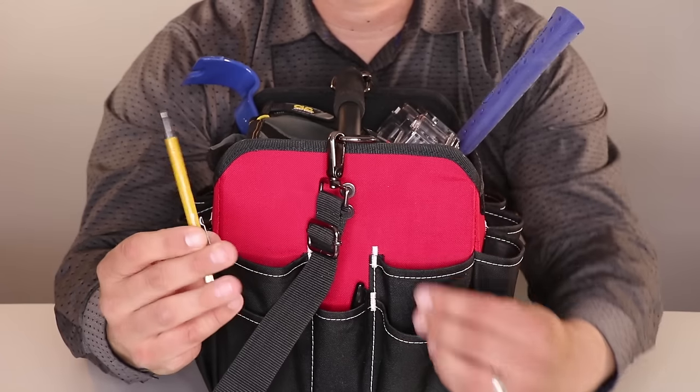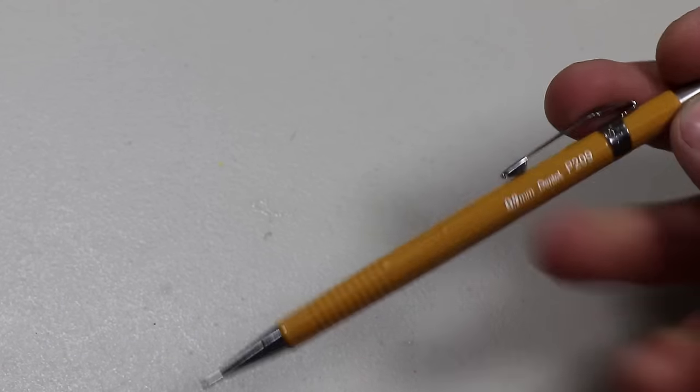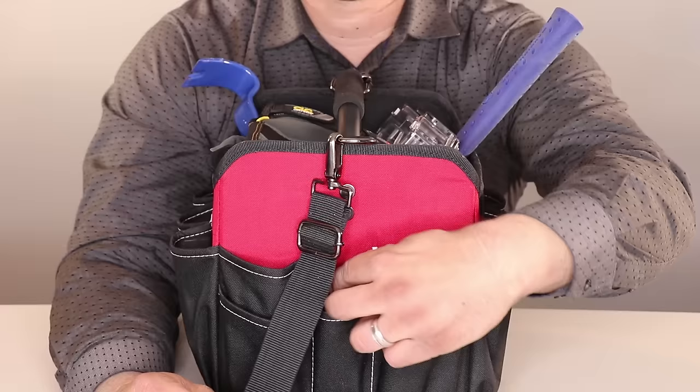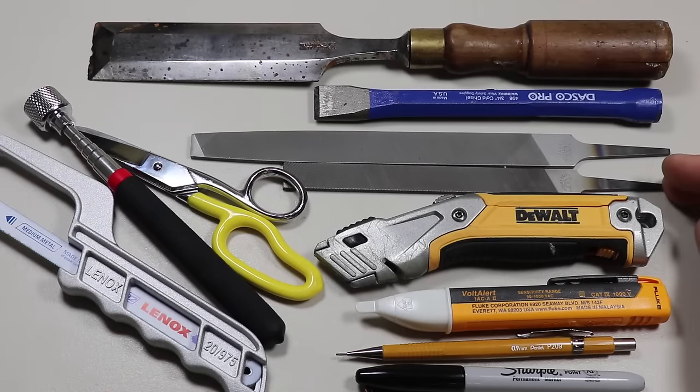Next I have a few instruments for writing. One is a mechanical pencil — this is the Pentel 0.9 millimeter mechanical pencil, my all-time favorite, I've been using it for decades. And then last I have a Sharpie. And those are all the items stored in that side pocket area of the tool bag.